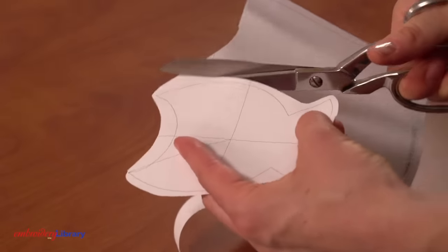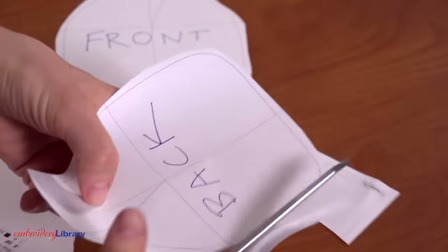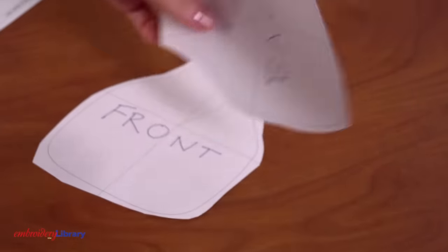After opening the die line file, print it at full size. Trim around the shape leaving a bit of space around the die line. Some of our designs have more than one die line file. I like to label the shapes before trimming the printouts. This makes it easy to organize the fabric pieces as I cut them. Now the die line is ready to go.